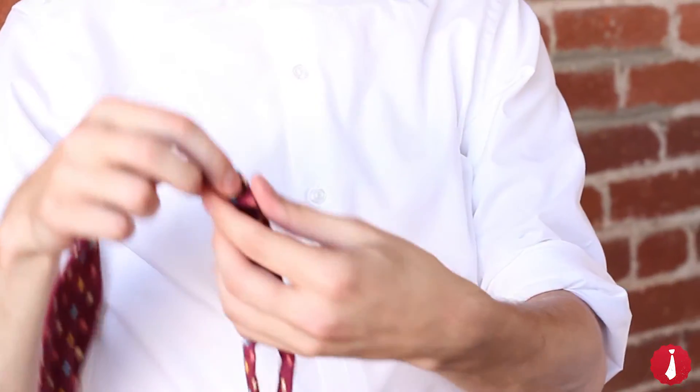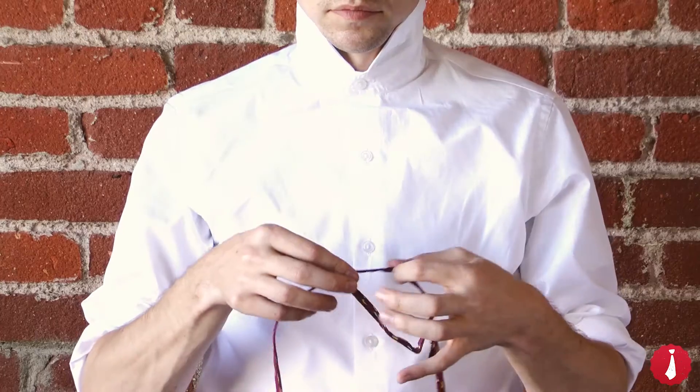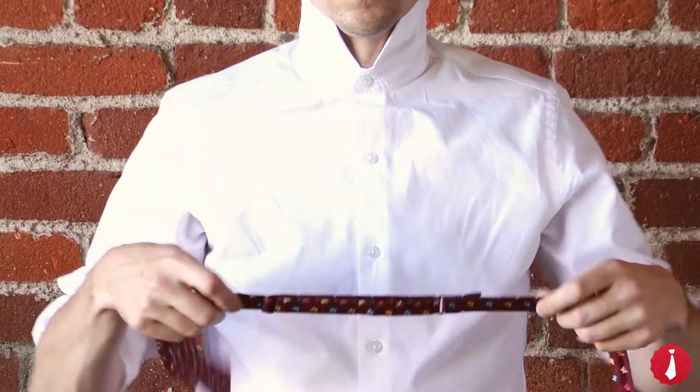Start by adjusting the bowtie to your neck size. There may be some trial and error here, but once you get it, you'll never need to adjust your bowtie again.